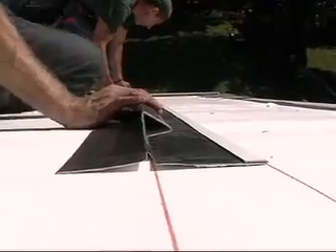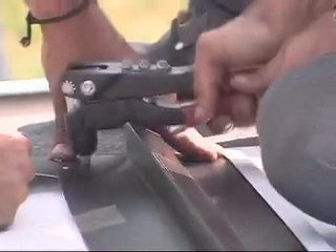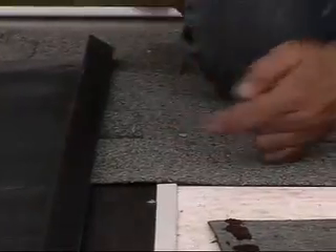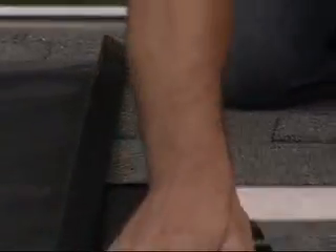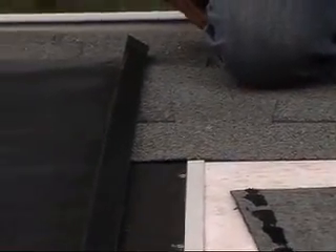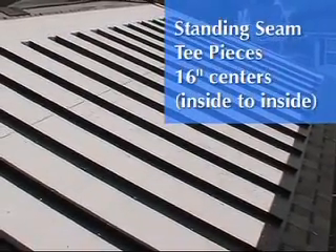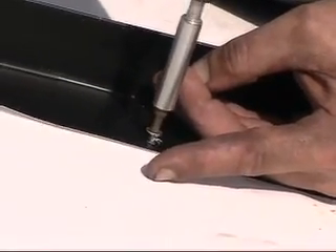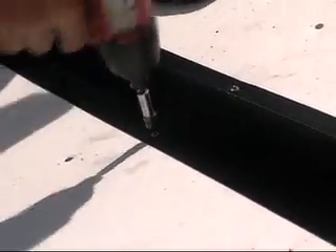The side rail should be installed with the channel facing outward. The shingles will be installed within one-eighth of an inch from the side rail and should completely cover the inside channel of the side rail. The standing seam T pieces should be measured and applied 16 inches from each other. Start at the center of each piece and work towards the ends so that you can easily bond the frame pieces together.